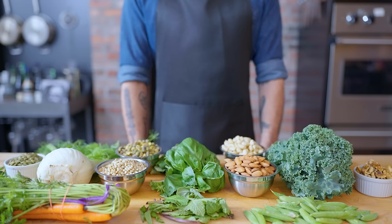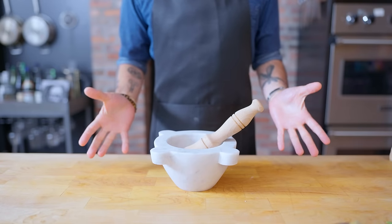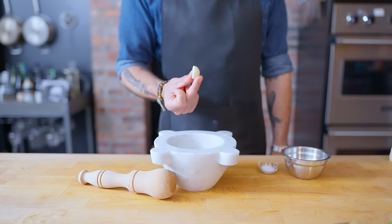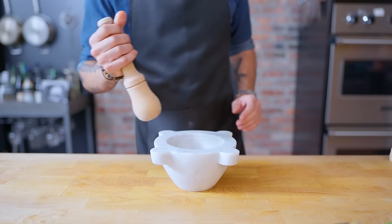The word pesto itself actually refers to the act of pounding or crushing, which is why it's traditionally made with a mortar and pestle — you know, the thing that you use to crush or pound things with. So let's start with the most traditional version. We're going to add one clove of garlic to our mortar, along with a teaspoon of kosher salt and 30 grams, or about a quarter cup, of pine nuts.